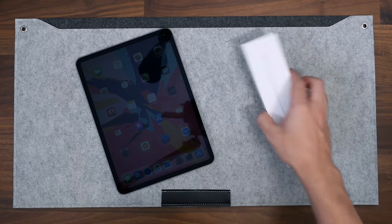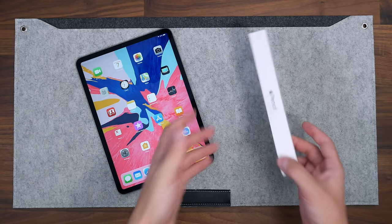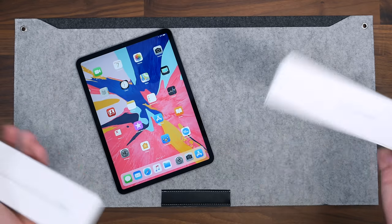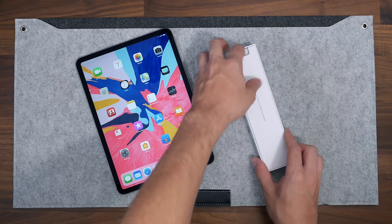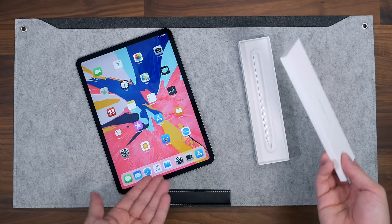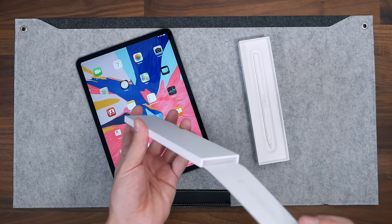It only works with the new iPad Pro, so you can't use this pencil with a previous iPad Pro, and you also can't use the first generation Apple Pencil on this new iPad Pro. Something to keep in mind — if you have the older Apple Pencil, you might want to sell it with your iPad because it no longer works. It doesn't have a Lightning connector to charge it.